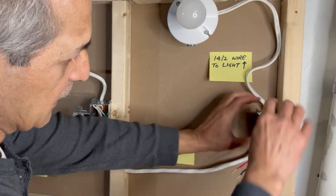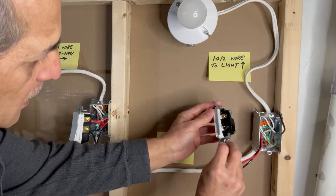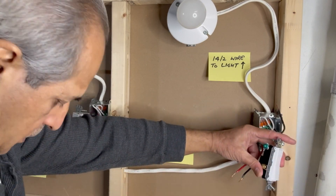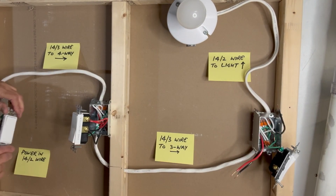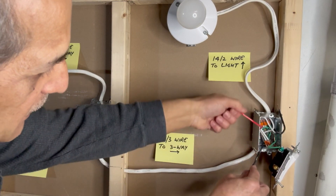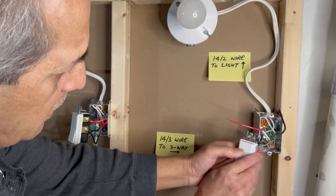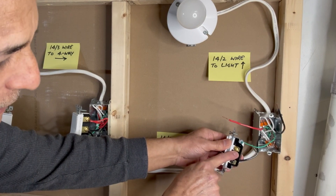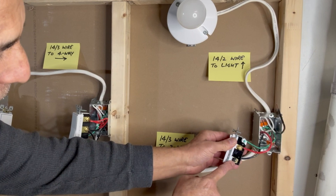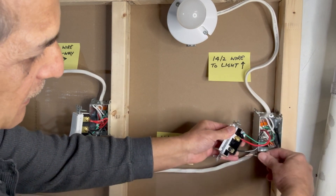Next, I will connect the last switch. Ground wire first — keeping the Leviton upright, the ground wire is connected to the green terminal. As I kept the black traveler wire on the left side, I will keep this black traveler wire on the left side brass screw. On the right side, the red traveler wire is connected to the brass screw. This black terminal is the load terminal, so the black wire from this 14-2 is connected to the black screw here.